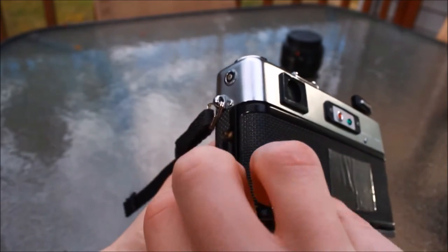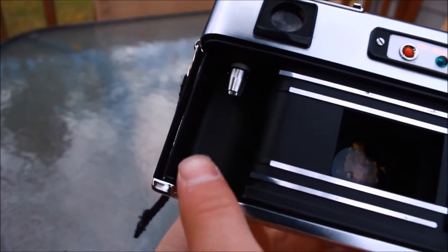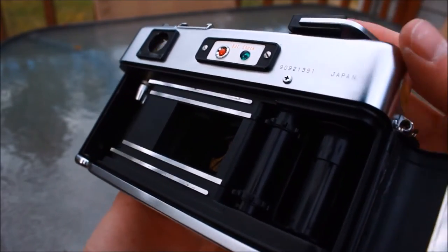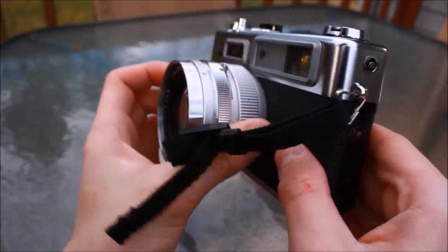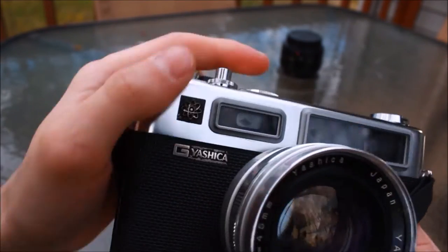Nothing really significant inside the camera other than to show off the inner workings and film rails. There is the ASA/DIN diagram inside — I forget the correlation between the two — the pressure plate, and the metering system in action on the front.